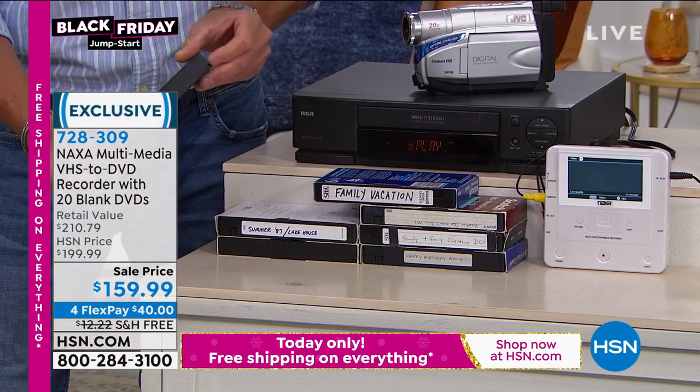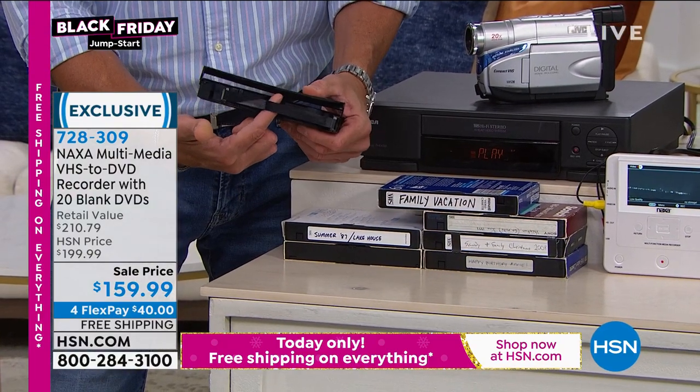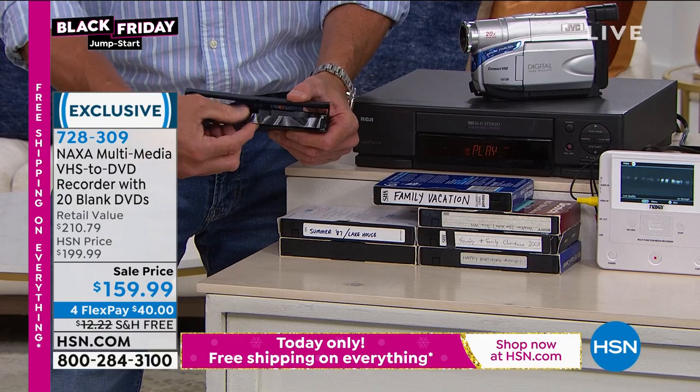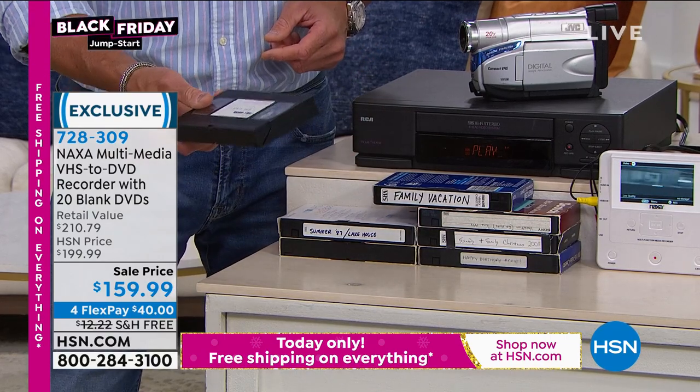I'll open it up — let me get the little button there and open it up. This is very, very prone to deterioration. It degrades over time because it's actually a cellulose material. It dries out and gets crinkled and all that stuff — it doesn't last forever. These last, on average, three to five years.